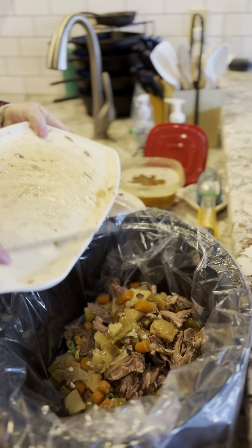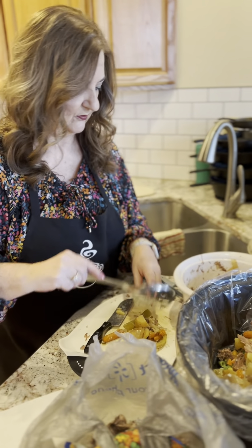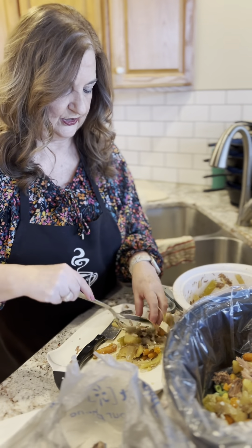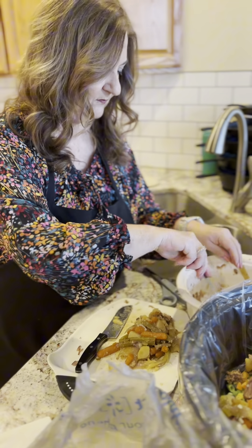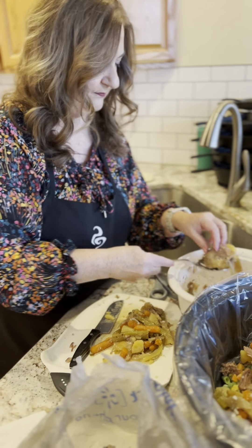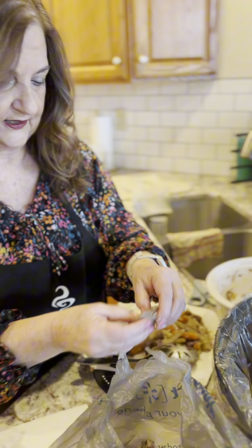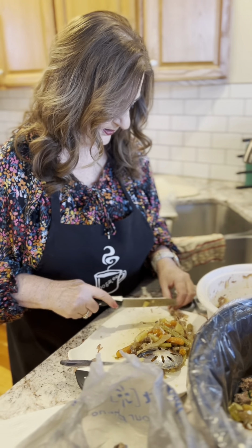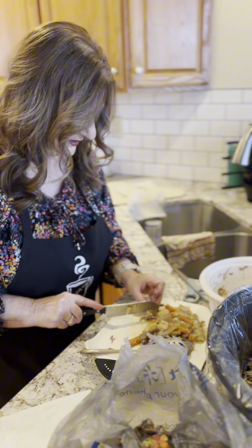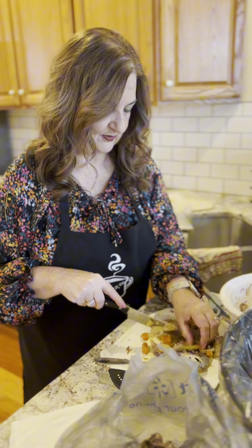Gratefully, it already has a lot of seasoning in it because we already pre-seasoned our pot roast. So this is what makes it really good — all these good veggies. Just kind of check out the fat and make sure no fat is getting in there. Love the carrots! I think our granddaughter ate just meat and carrots — she didn't want the potatoes, she just wanted the carrots.